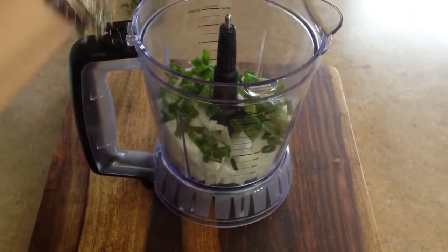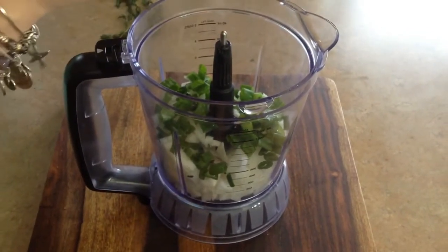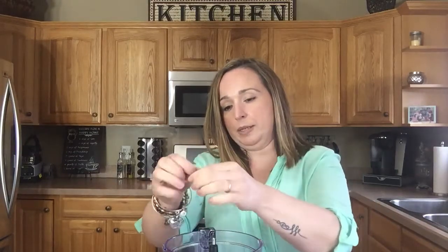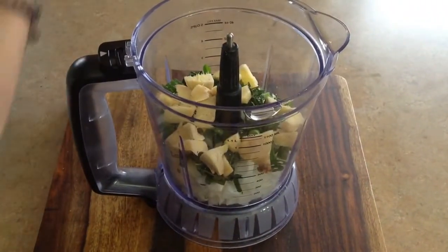Remember, this is quick and easy. Two to three tablespoons of fresh thyme — get your twig and just pull the leaves out, just like that. One and a half tablespoons of fresh ginger, roughly chopped.